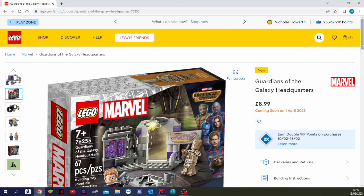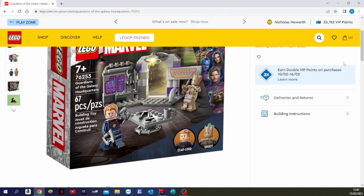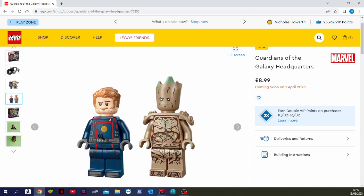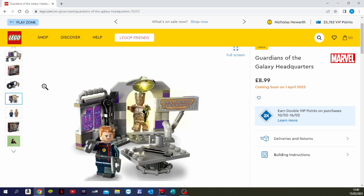The box artwork shows elements from the new movie. Star-Lord is in his new outfit and it looks like a new headpiece too. Groot looks extremely cool with a very cool printed torso, which I believe is also new — I've not seen that one before. So besides the two minifigures it's 67 pieces, only a small set, with a few sticker elements.